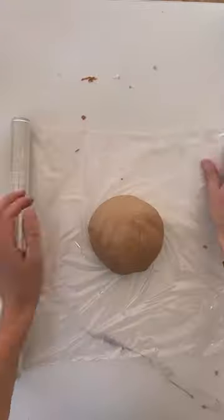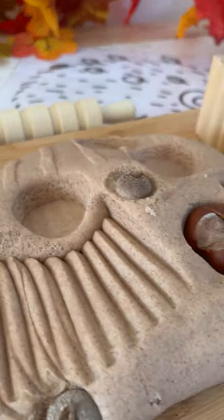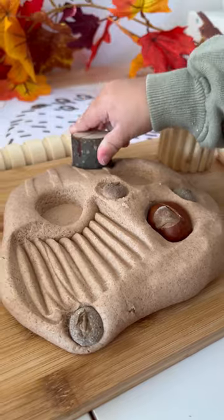To keep your dough for longer, you can wrap your dough in cling film and place it in a sealed tub. Play-Doh is amazing for developing so many skills, and adding natural loose parts is a fun addition.